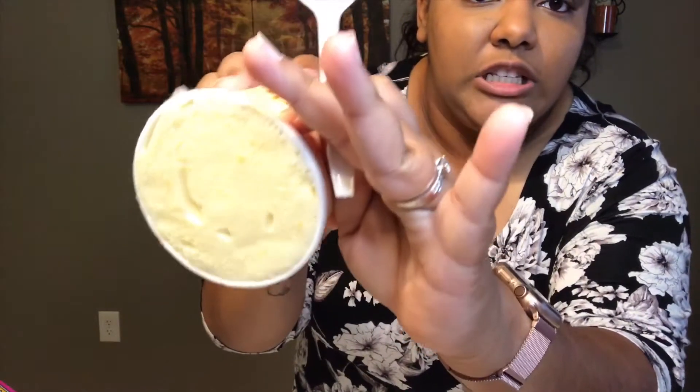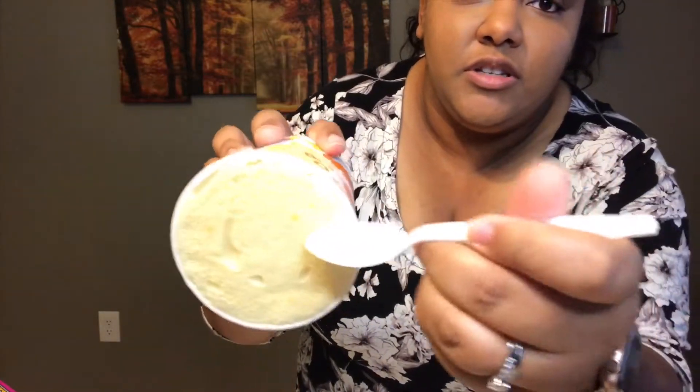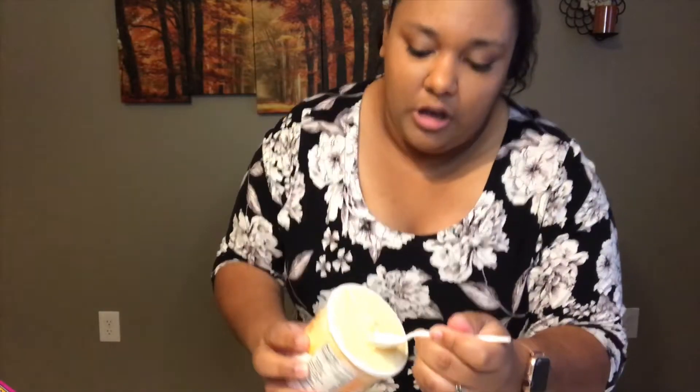Moving on to peaches and cream — that pumpkin pie was a big fat fail. It looks just like what you'd expect — a lighter orange. She's very creamy and easy to get my spoon into. It's a little icy, but I don't think that's Halo Top's fault — it's almost like when ice cream melts and then refreezes, probably the grocery store's fault.